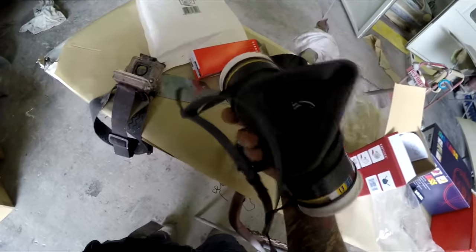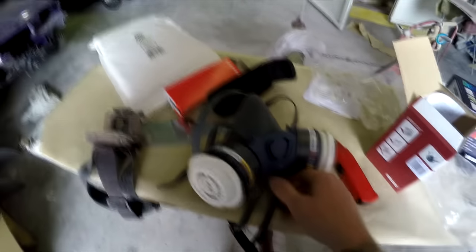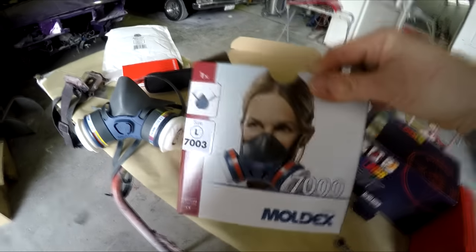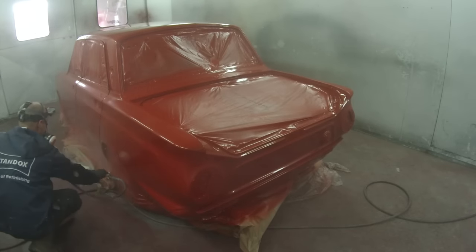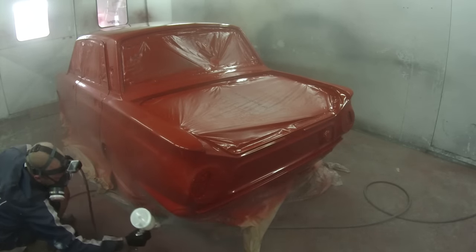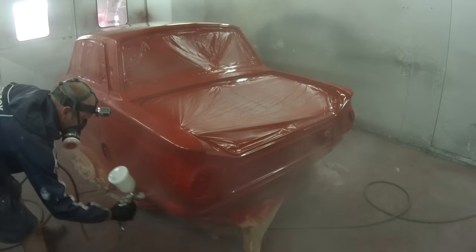It doesn't smell like it's about to kill me like the previous one, and it's nice and light — that was the first thing I noticed. It's got a nice fit, fits around my face nice and tight. I always like to keep it tight around your nose so you don't get any paint coming through. This should be totally fine for any two-pack paints — it actually performed quite well and I could not smell any two-pack paint fumes at all coming through. I also used it for the base coat.